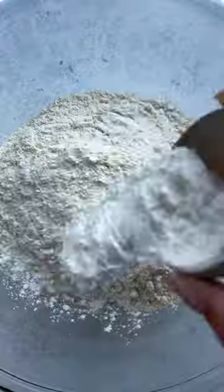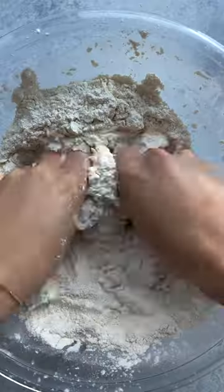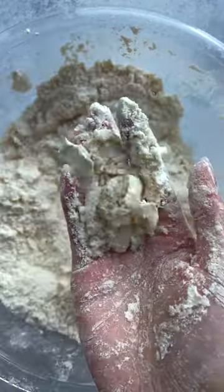We're starting off with our super simple dough. We have flour, baking powder, sugar, salt — give it a whisk, and then your butter. The name of the game is to work quickly and blend that butter into the flour without melting it.